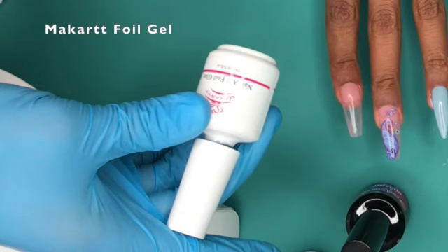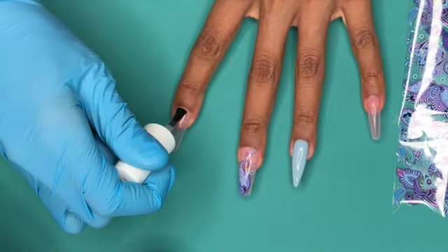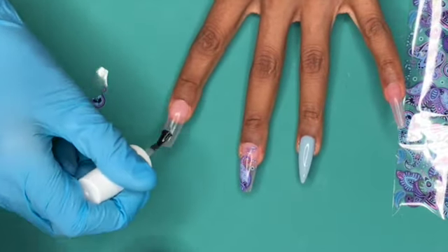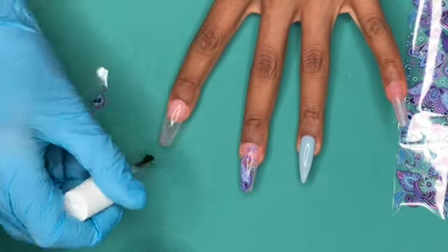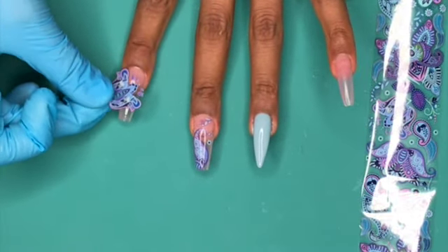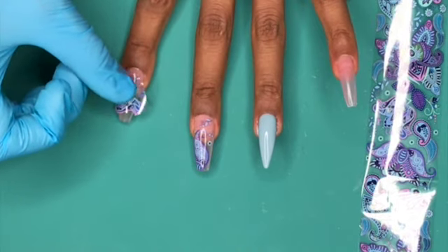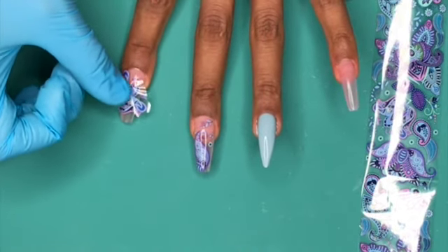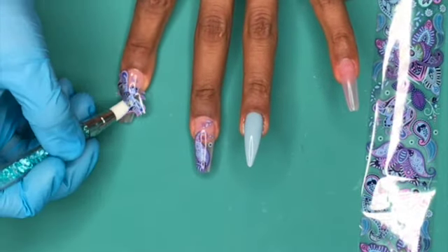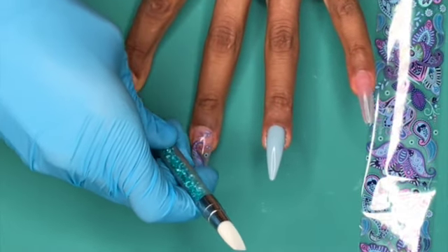Now I'm going in with the McCartt foil gel. Same process — 60 seconds in the light after applying the gel onto the nail, then putting that image directly on after you take it out of the lamp. I thought this was such a cute image and the colors were really cute. I just really fell in love with that little flower-looking design.